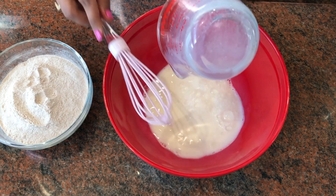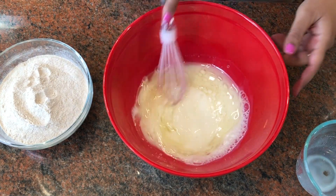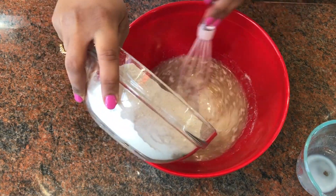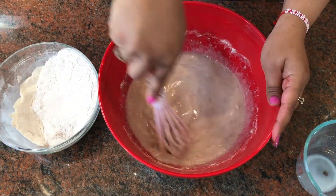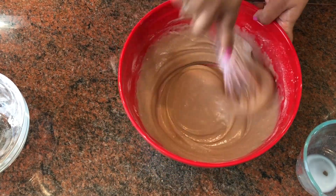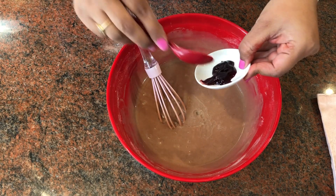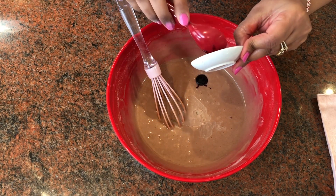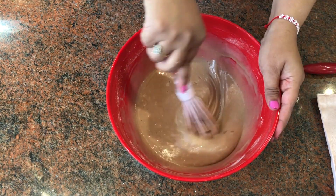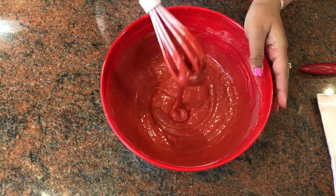After sieving all the powders together, we use the milk which is kept at room temperature — add it into the bowl. Next goes in the oil, and we mix these two things. Then gradually we need to add the flour and keep mixing. Now goes in the vinegar, and we also add some red food color because this is a red velvet cake. Mix it again.